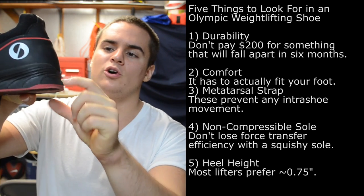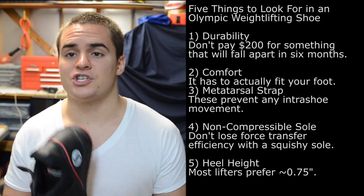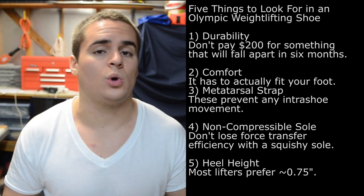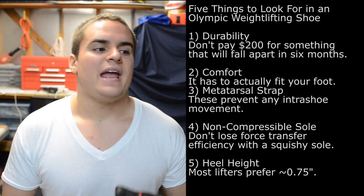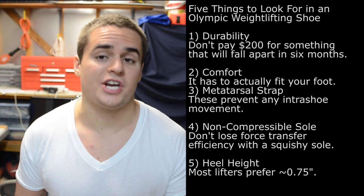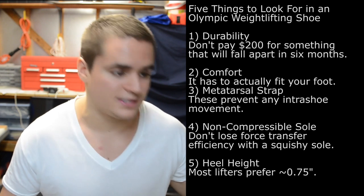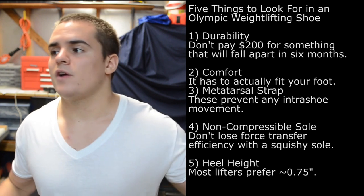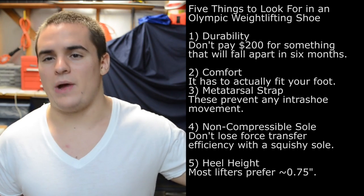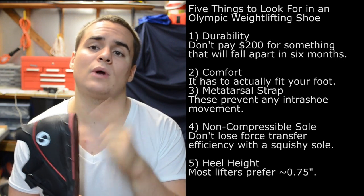The fourth thing to consider is whether the heel material is compressible. In my other video on powerlifting shoes, you saw me take a pair of Chucks and, using just my fingers, I was able to squish the sole. If you're under 400, 500, 600, or 700 pounds on the bar and the sole of your shoe is squishing, you're losing force transfer efficiency. You might train for months to add 5 or 10 pounds to your squat — do you really want to throw that away with a crappy pair of shoes? That's why I look for a shoe with a non-compressible sole, and these fit that bill.